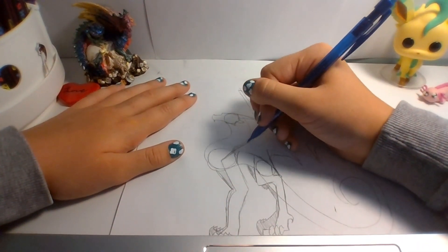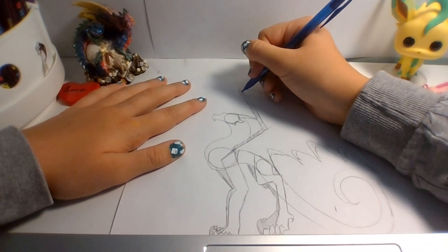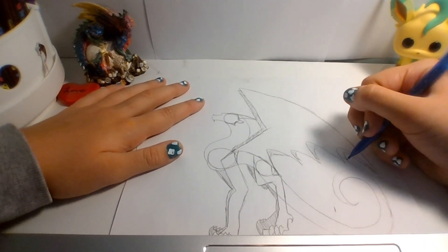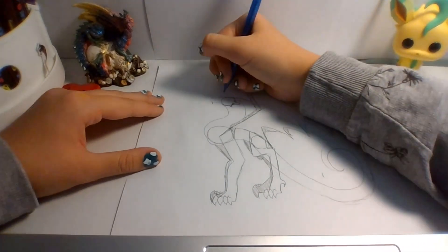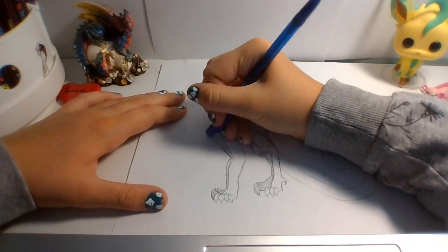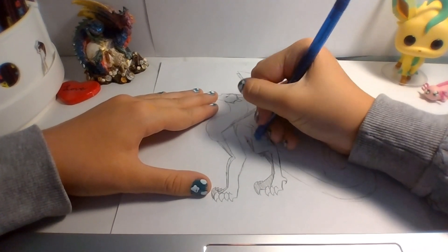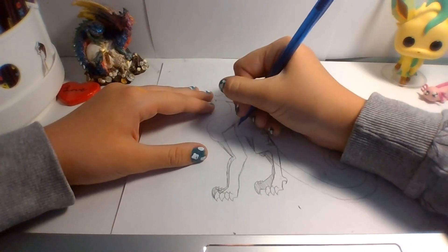Alright, add a little shading. Great job, we're almost done. Now we just gotta add the face. But first, we gotta erase these circles, because we don't want these circles in there.